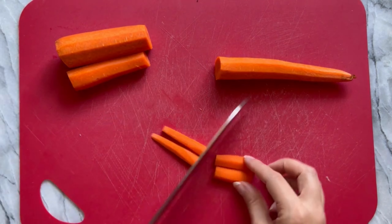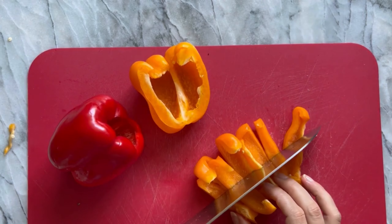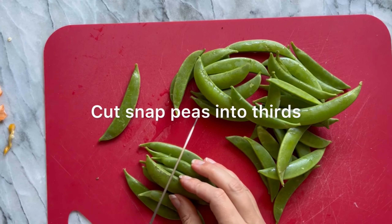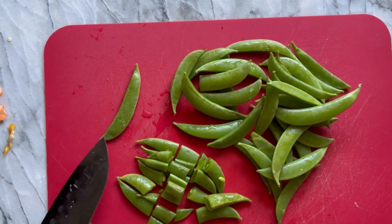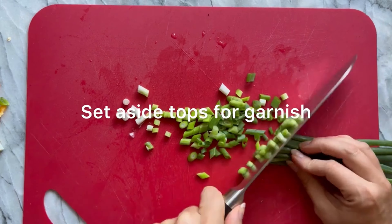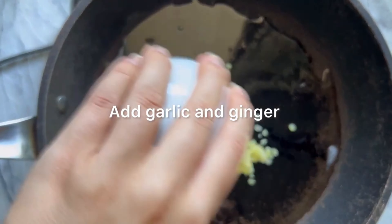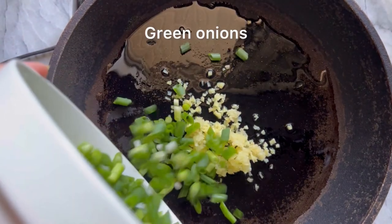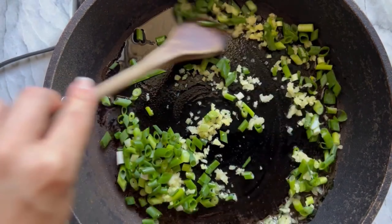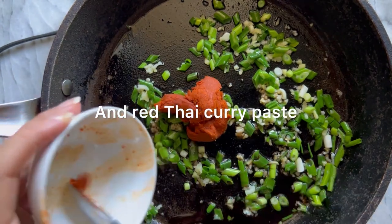If using fresh vegetables, julienne the carrots and cut the peppers into bite-sized pieces — I recommend red, orange, or yellow peppers, not green, since green peppers taste like they're not ripe. Cut snap peas into thirds and dice up the green onions, saving some tops for garnish. In a medium to large pan on medium heat, add a tablespoon of coconut oil. Add garlic and ginger (minced or grated), then the green onions and stir. Cook for two to three minutes until you can really smell the aromatics. Then add the soy sauce or tamari and the red Thai curry paste — more for spicier, less if you're worried about heat.